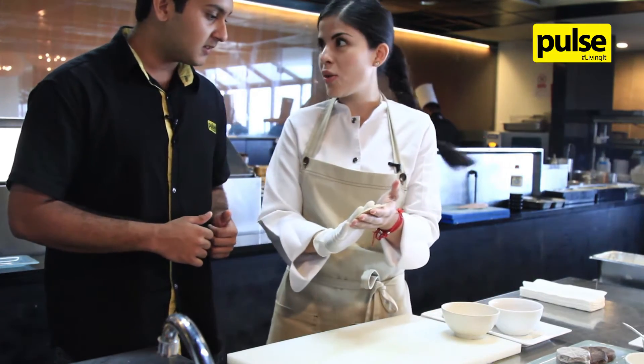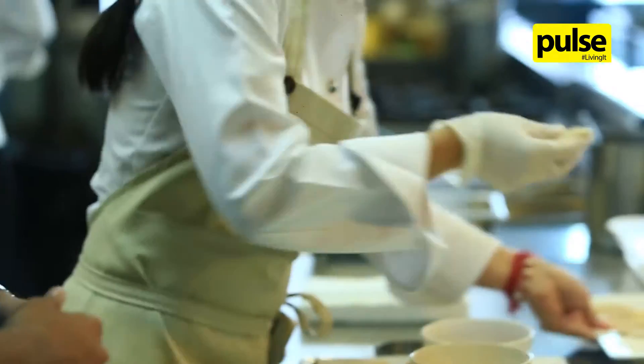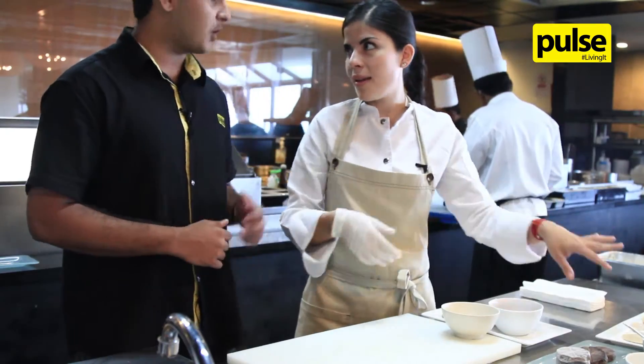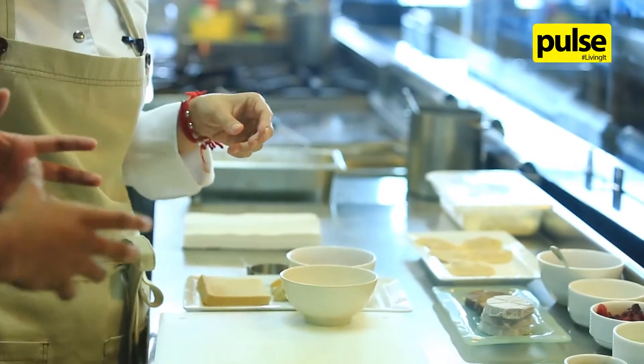This is the wonton, filled with duck. I have more prepared here. What we're going to do is deep fry the wonton, and then this is going to be served with the sauce. We'll get to the deep frying now.